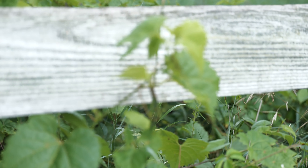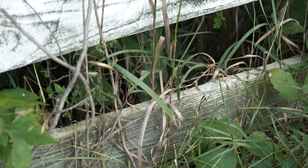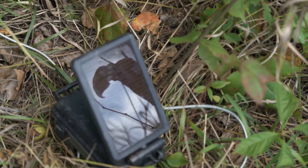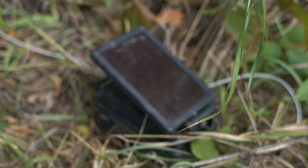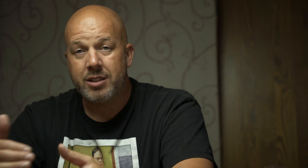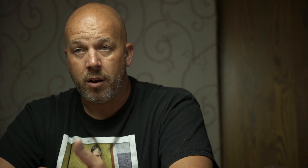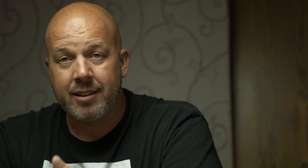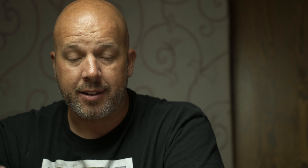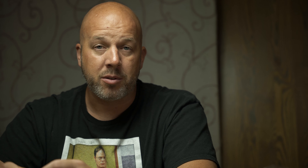By instant I mean every single time a picture is taken, it sends it to your phone. By hourly, it takes pictures for an hour and then sends them all at once. You can also set it to once a day, twice a day, or instant group — where it keeps shooting while there's activity and sends the batch as soon as the animals leave. After testing I used the HME solar battery pack and only had to change batteries one time the entire deer season.